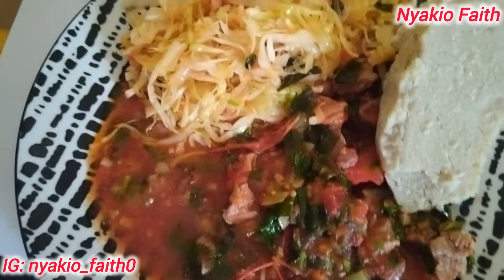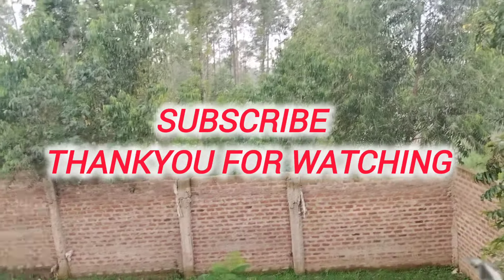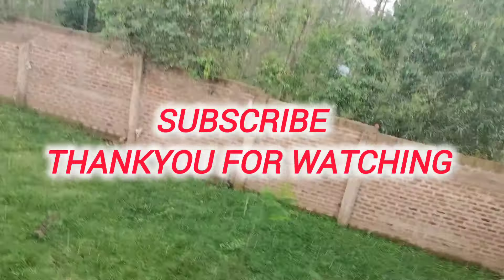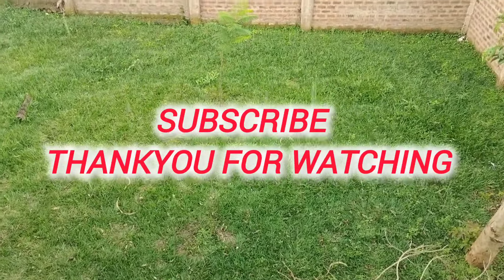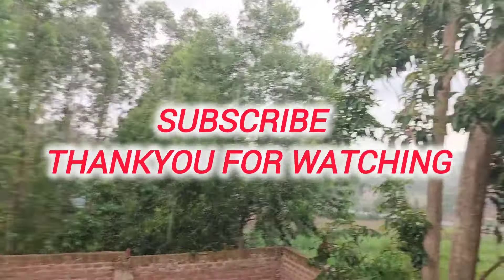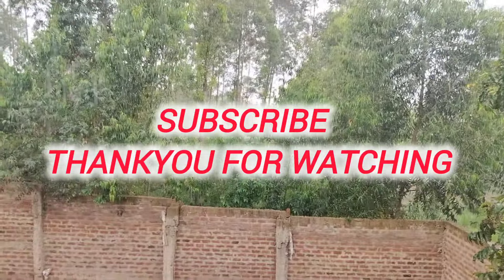I'll see you in the next video. We'll see you next time!